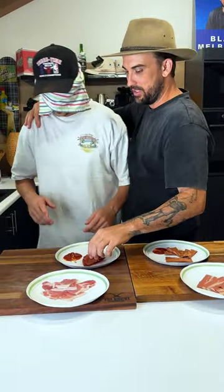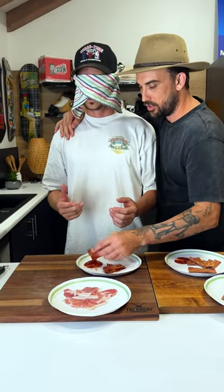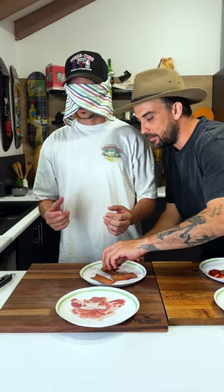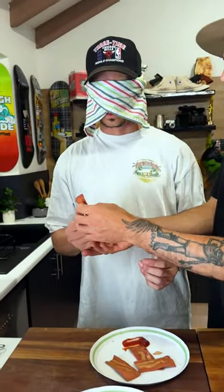Just joking. Alright, so we've got two bits of bacon here - one is real, the other one's vegan bacon. A little bit of sauce too just to really mess with you. Actually, I'll just put a little bit more sauce on it.